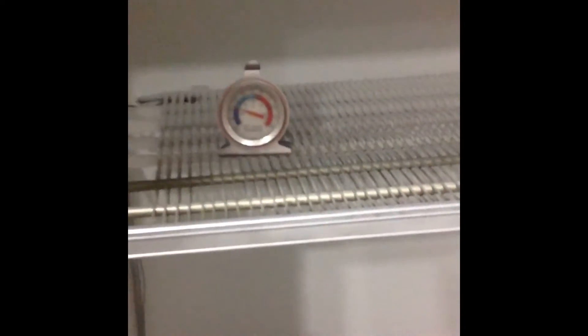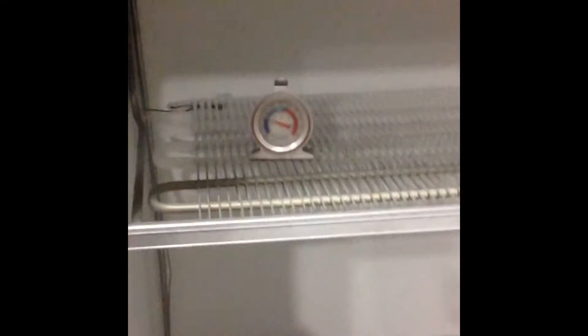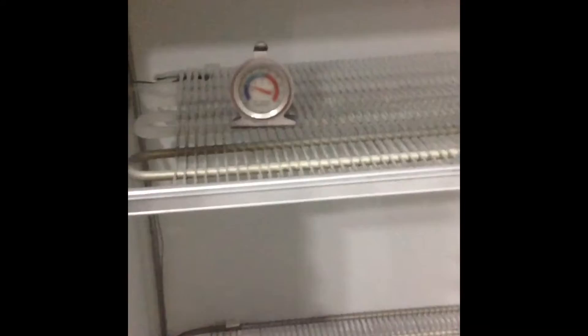I'm going to show you the temperature to make sure it's right. It's a little blurry, but we are at zero degrees, which is a great temperature for it.